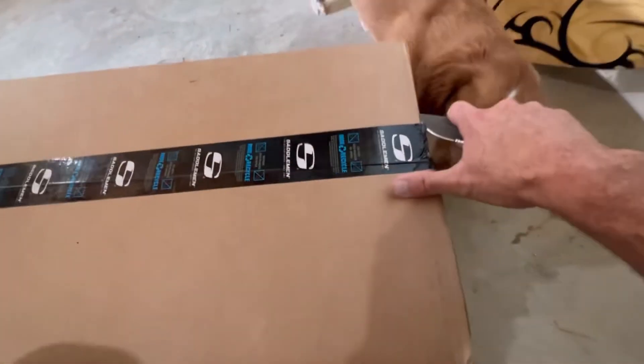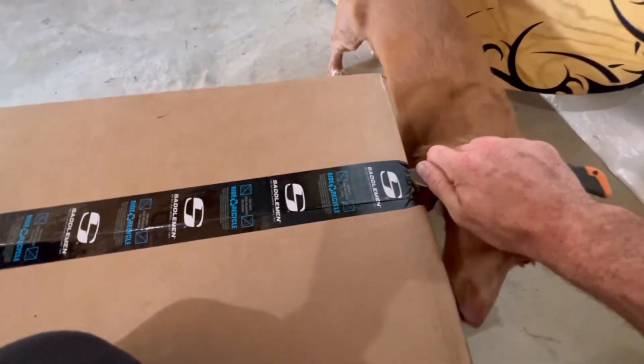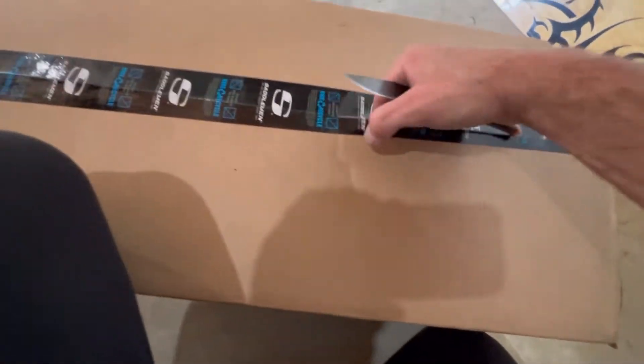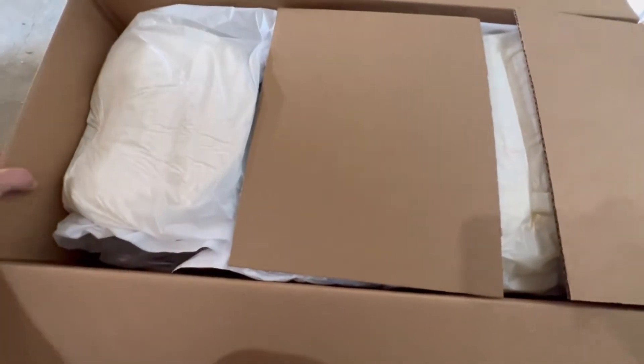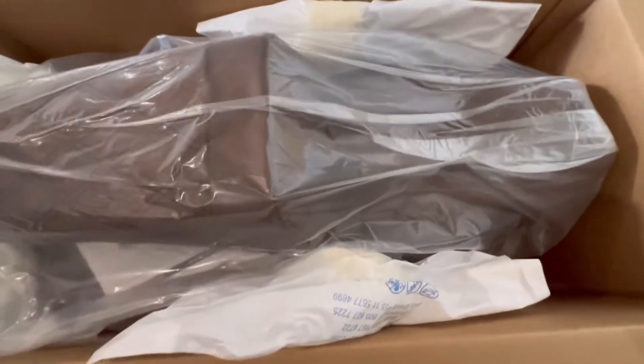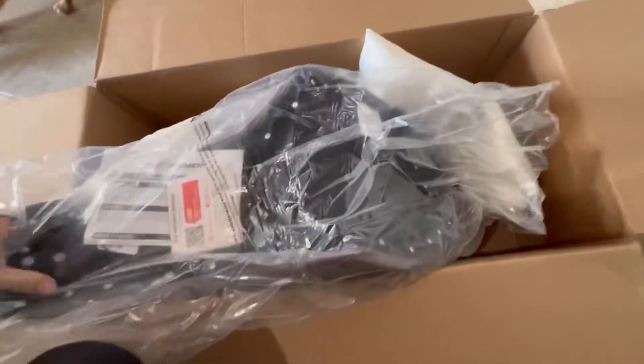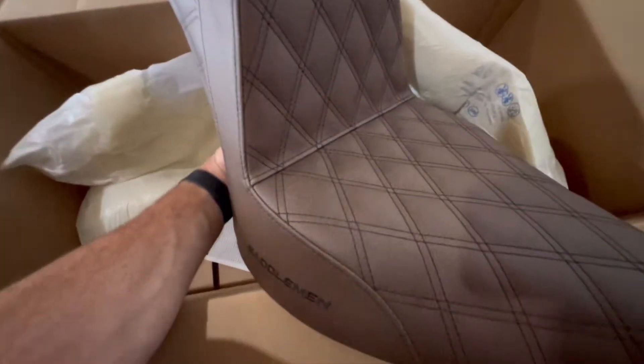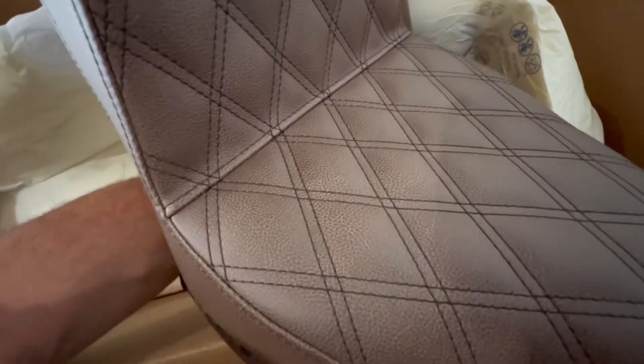So I'm going to crack this puppy open and show you what it looks like brand new, and I'm going to throw it on the bike and show you guys what it looks like. Let's do this — see if I can do this one-handed. All right, the big reveal — I'm super stoked to see this thing. Hell yes, it's amazing! Taking this thing out of packaging, and there it is.